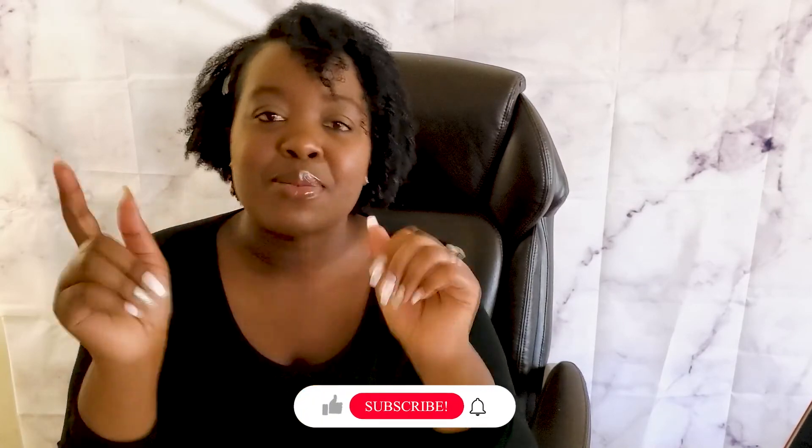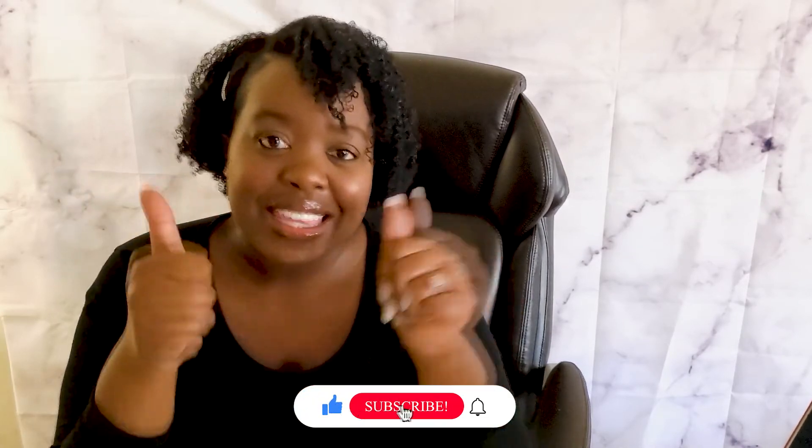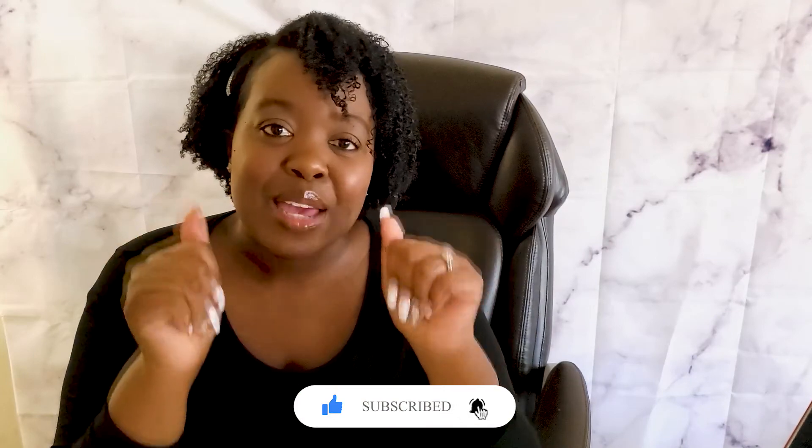That's it for my press-on nails tutorial! Thank you for watching. Go ahead and share this with your friends and family, smash that subscribe button, and hit the thumbs up. I'll see you guys in the next video — bye!